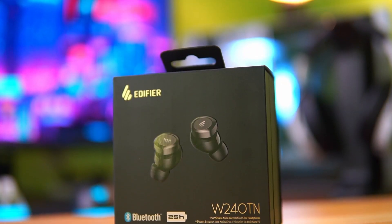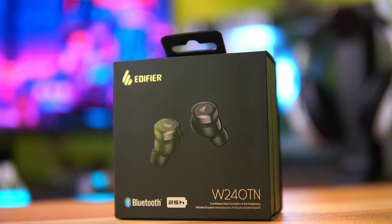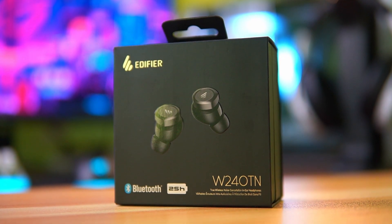Hey guys, welcome back to the channel. This is Luigi Versosa. In today's video, we're going to be doing an unboxing and I'll be giving my initial thoughts for the Edifier W240TN. This headset is the latest TWS headphones from Edifier, so let's see what is inside the box of this true wireless stereo headphones. If you're ready, let's get it started.